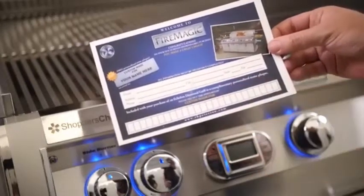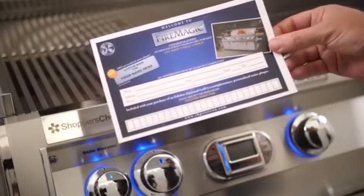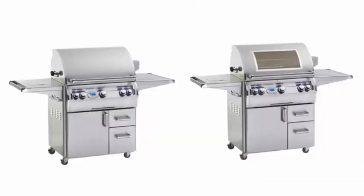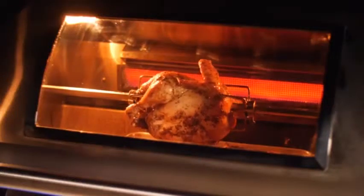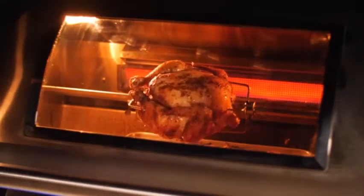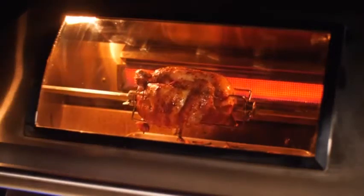A card ships with every Echelon Diamond and can be filled out with your info so that Fire Magic can send you the custom plate. Echelon Diamond Series grills can be ordered with or without the Magic View window, which is made out of high-heat ceramic glass and is a convenient way to check on the progress of your cook without letting out the heat.